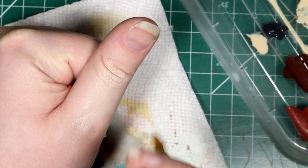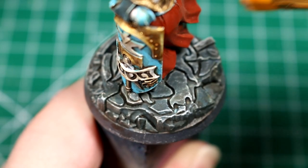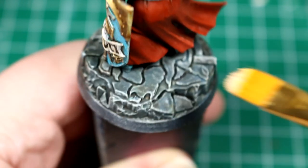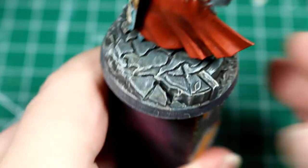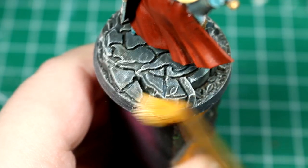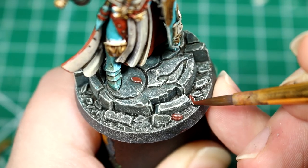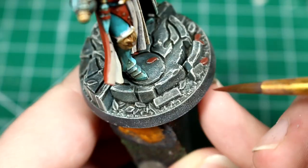Once that's done, we can dry brush the figure, moving the brush back and forth and letting just the edge of the brush catch on the ridges of the texture of the thing we're painting. After that's done, we're going to mix together a bit of cavalry red and black gray and just a drop of glaze medium, maybe a bit of water, and paint the individual fallen leaves on the base. This will give the base a nice autumn look.